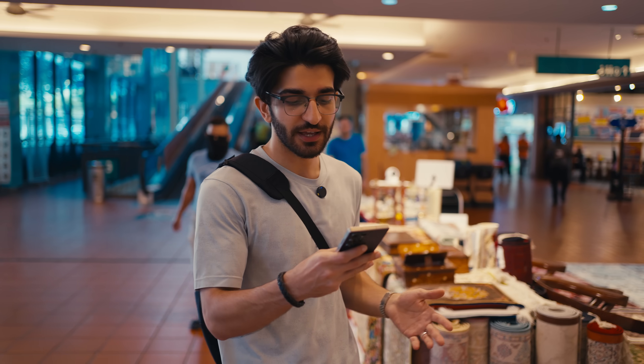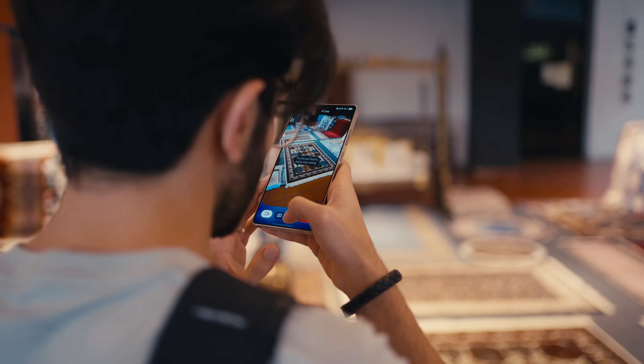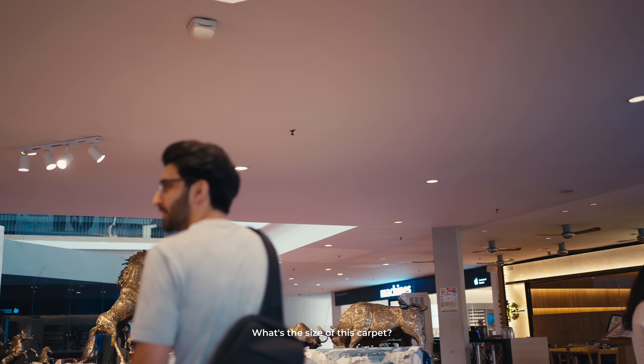Now we are at a carpet store, and I kind of want to know how big this carpet is. I'm going to ask Gemini to just look at it and tell me the size. I don't know how accurate this is, but let's try it out. How big is this carpet? That carpet looks to be about five by eight feet. Is that the size you're looking for? Let's ask the guy if that's accurate. What's the size of the carpet? Five by eight. Pretty accurate.